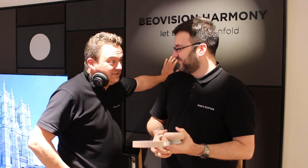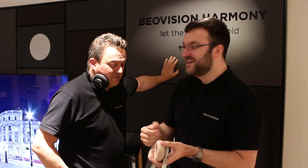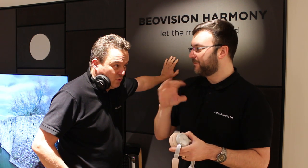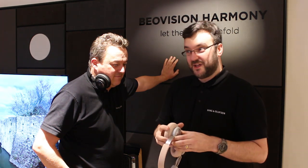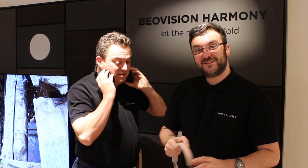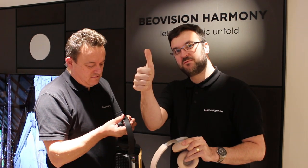Who knew that Google Assistant on headphones would be really cool? When I first did it on the H9 I was like, what — on headphones? Why? But when you use it, it's actually pretty cool. And you don't have to say the trigger word — you just press the button and say your command, like 'play my workout playlist.' It's very good. They've taken a good product and made it better. Improved. Thumbs up from us.